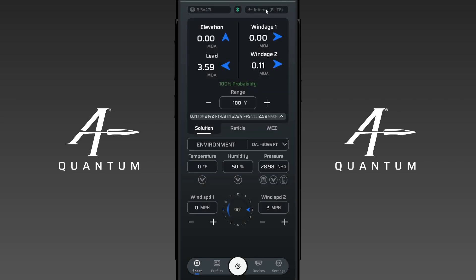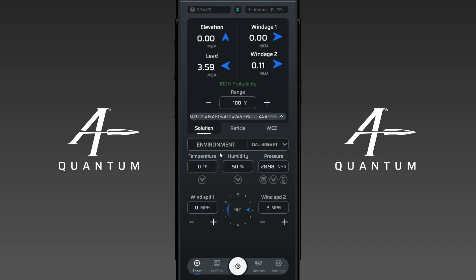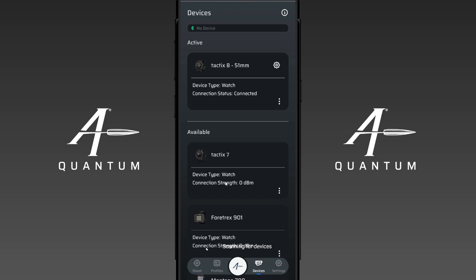Currently the Tactics 8 is not capable of remote view — when I go to remote view you'll see we're on internal only and there are no device icon buttons. It's not capable of sending environmental information back and forth. But what it can do that none of the other generations of Garmin devices can do is send and receive profiles — and that's the first feature we're showing off. That's how you pair your Garmin device. I hope this video was helpful, and if you have any questions or would like to see how to do anything else, please let us know. Hope you have a good day.